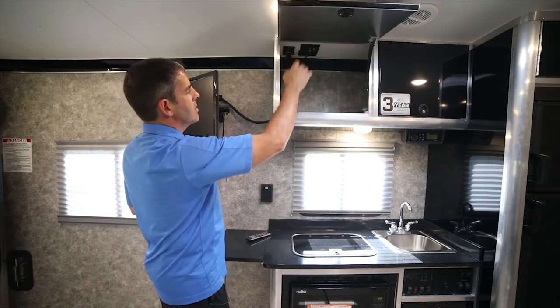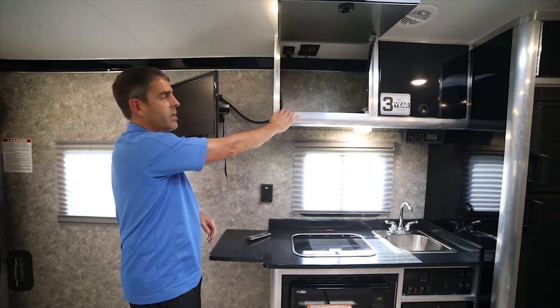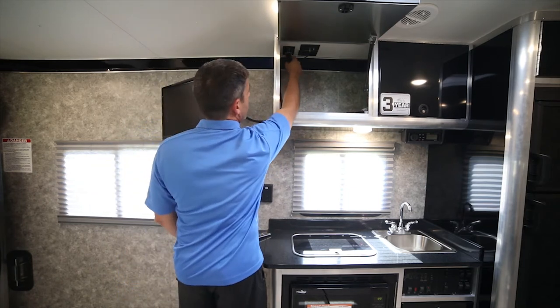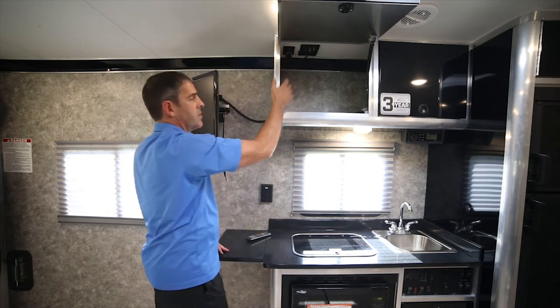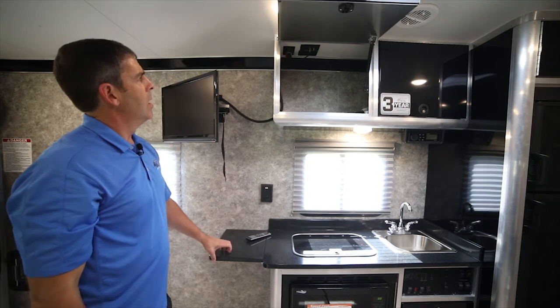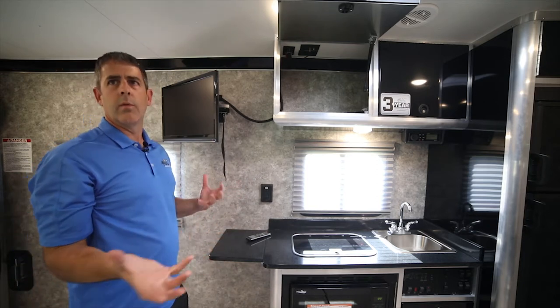Looking inside here, this is a great little place to throw a DVD player. All the wires run right through the cabinet up to the ceiling — we have 110. This is actually a 12-volt TV that we provide. It's easier on the battery for all of you that dry camp versus an electric TV with an inverter.